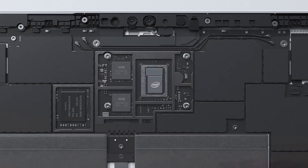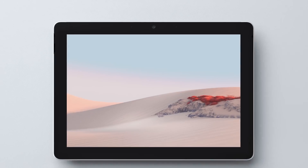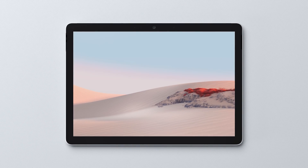While it retains the same form as the original Surface Go, it now has slimmer bezels to allow for the larger 10.5-inch display that delivers 1920x1280 resolution and an ultra-sharp 220 pixels per inch.